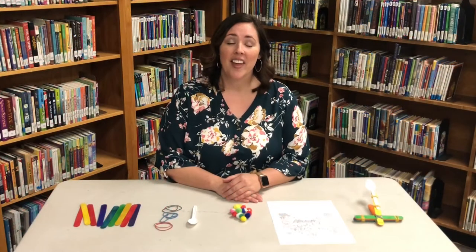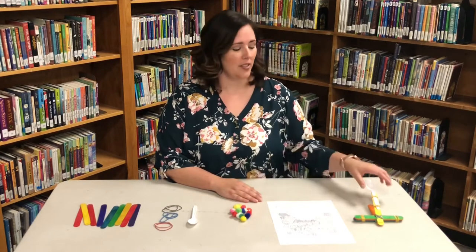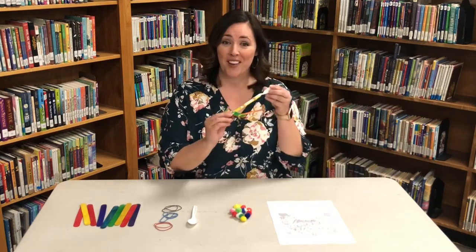Hi, I'm Miss Ella, the librarian at Snowflake Taylor Public Library. Thank you for joining me this week for Take and Make. We're going to be making catapults. Pretty fun, right?